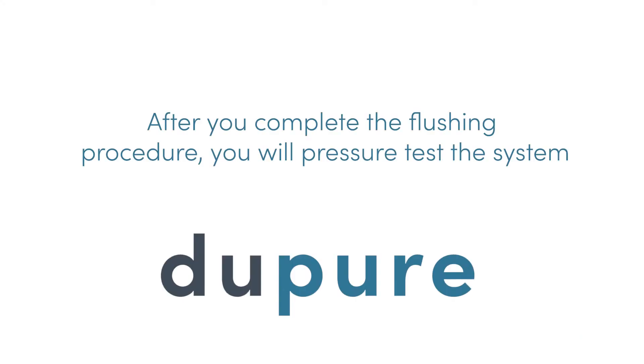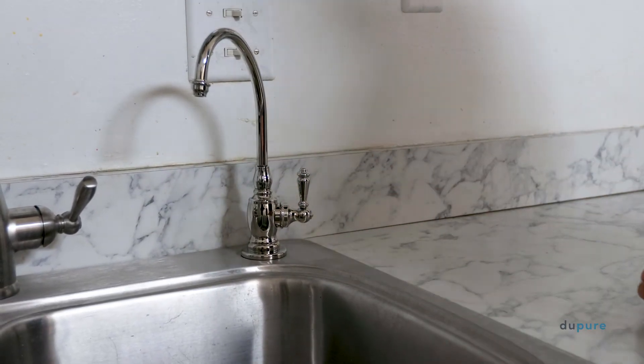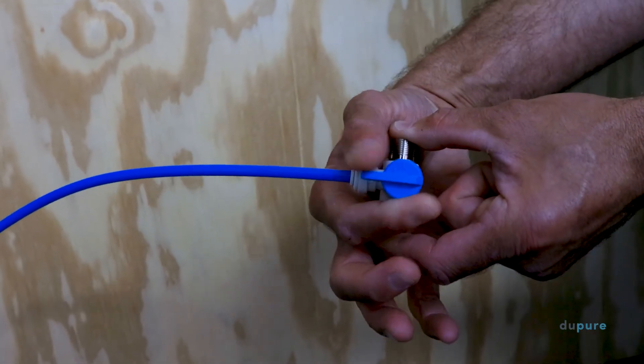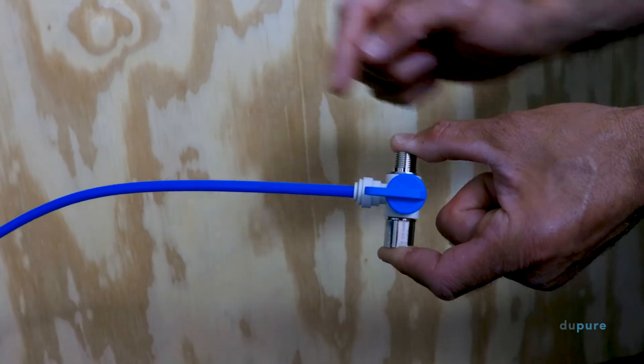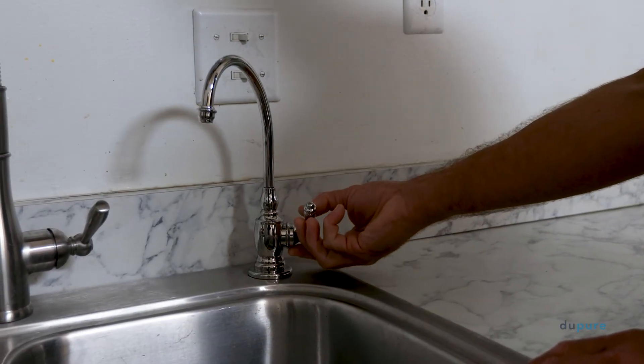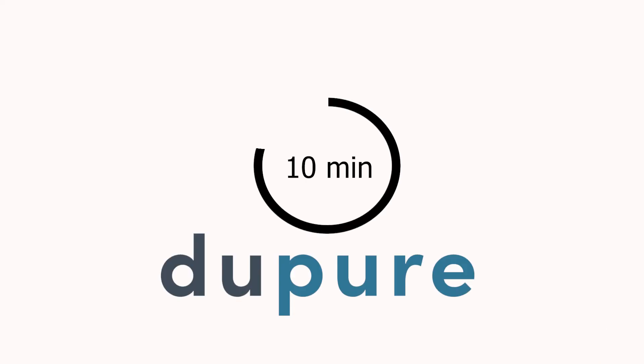After you complete the flushing procedure, you will pressure test the system. At this point, both filters should be installed and the spigot should be on. Now, you can turn the feed back on. Once proper flow has been confirmed, turn the spigot back off. Let the system build pressure for 10 minutes while continuously checking for leaks.